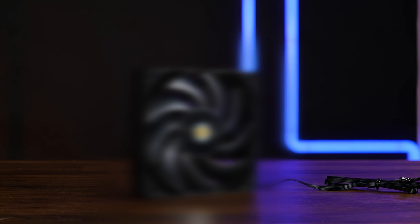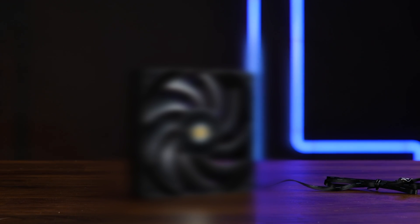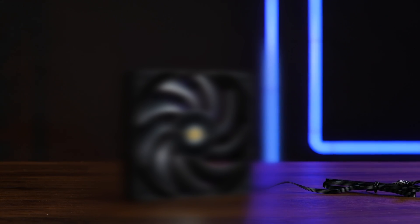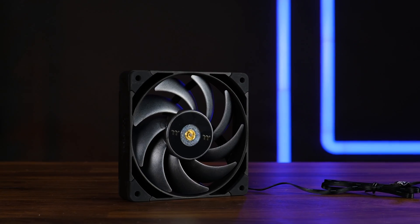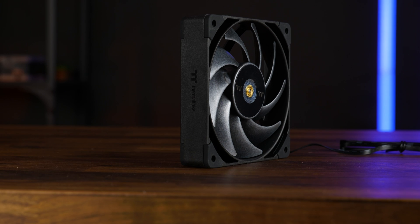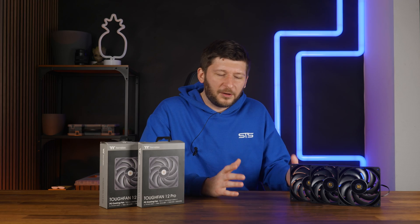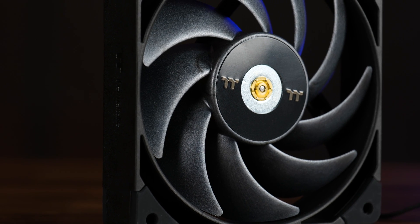When it comes to fans, we've had so many different manufacturers here on the channel, but one which wasn't present even once until now is Thermaltake. So let's change that. This is the Thermaltake Tuff Fan 12 Pro, and unlike their Tuff air cooler where the only thing tough about it was the installation, this one is actually tough because it's made out of liquid crystal polymer.